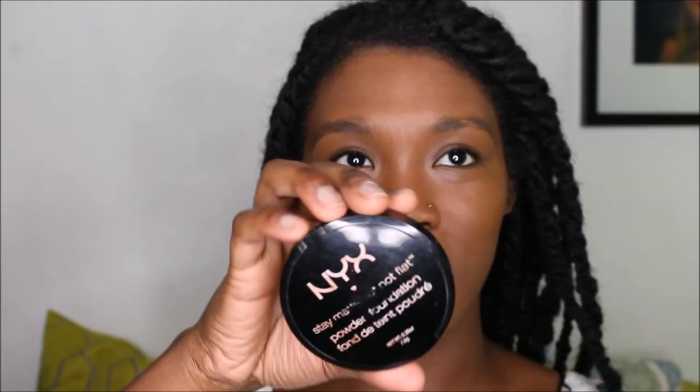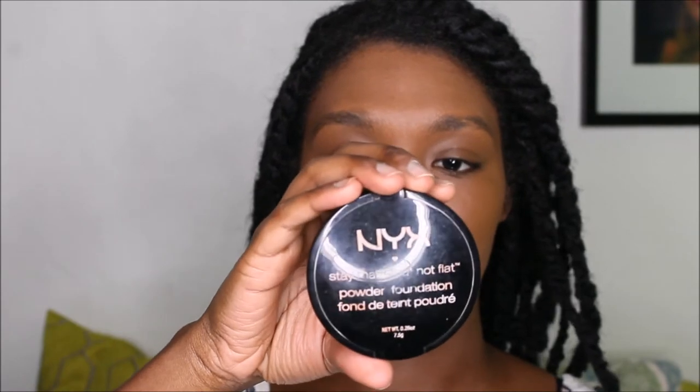I'm going to set the foundation with the powder — matte but not flat. My color is Chestnut. Next is the CoverGirl Queen my Holy Grail — an Emily Bronze bronzer. And this is optional.